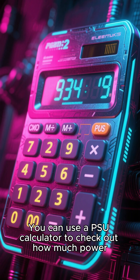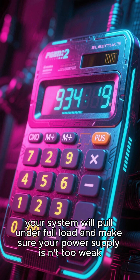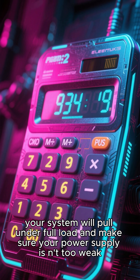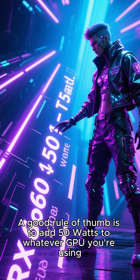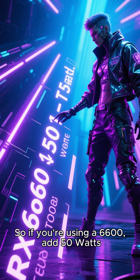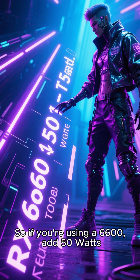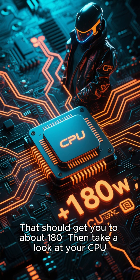You can use a PSU calculator to check out how much power your system will pull under full load and make sure your power supply isn't too weak. A good rule of thumb is to add 50 watts to whatever GPU you're using. So if you're using a 6600, add 50 watts — that should get you to about 180.